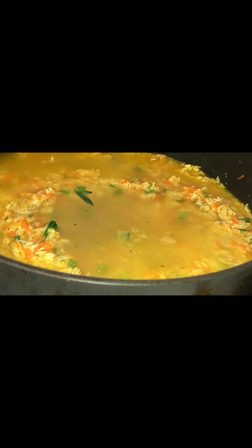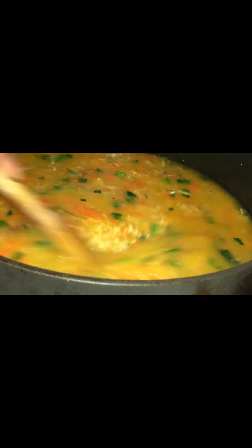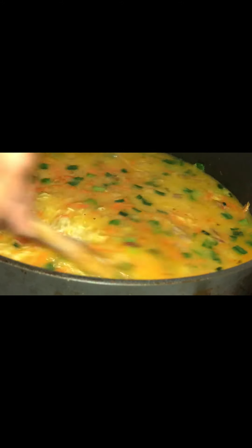Now I'm going in with four and a half cups of water. Give it a quick stir and cover it with your lid tightly. Make sure your heat is on low and let this cook for about 35 minutes. Or, depending on the kind of rice you're using, follow the amounts of water and cook times for that rice. I am using basmati rice — I'm going low and slow.